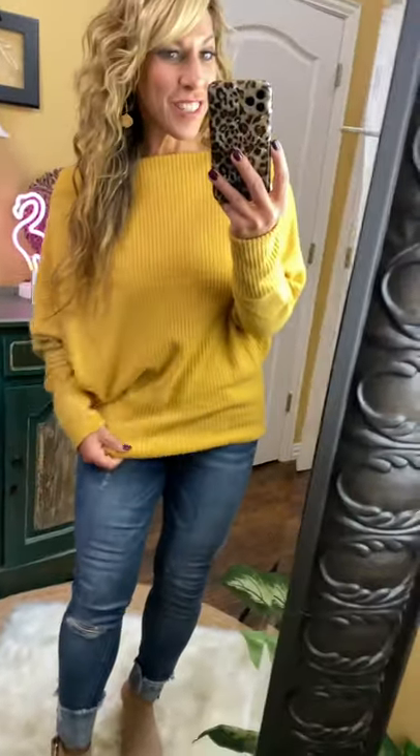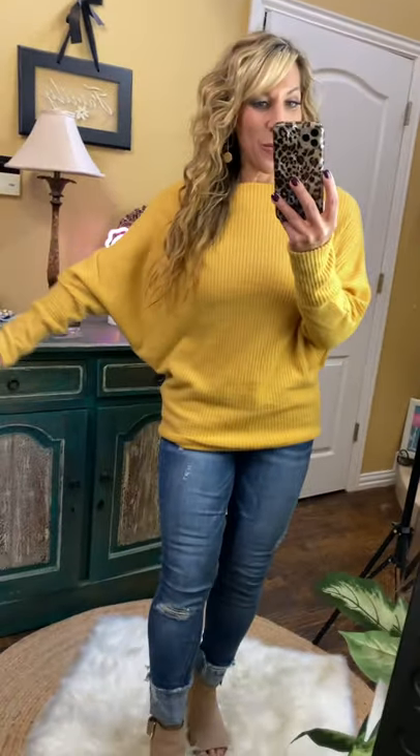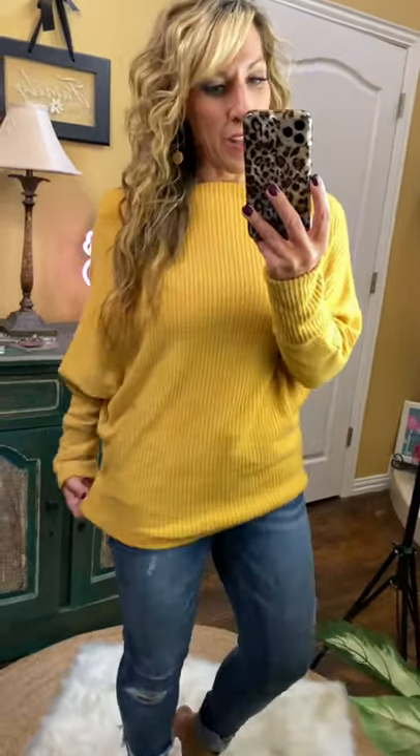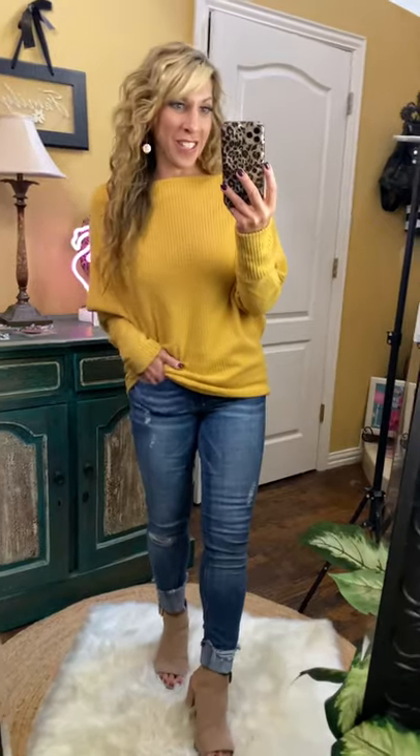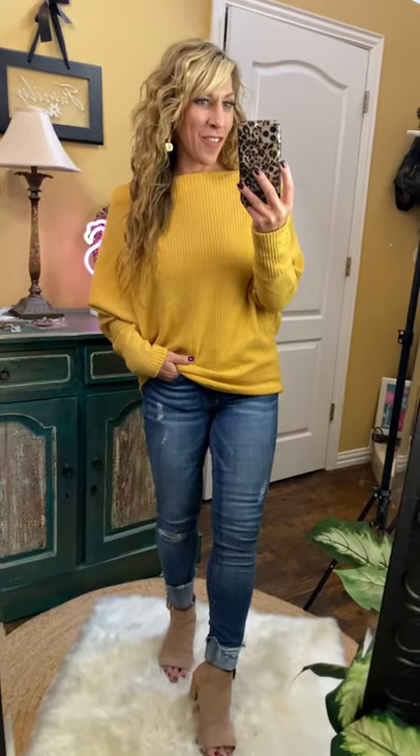Oh, this is a great color, this is a great fit, the material feels really good. It's a soft, lightweight thermal boat neck dolman sleeve top. It has a little bit of ruching right here, but it is super soft and it's very cute to wear — you could dress it up or dress it down. You're gonna love it for fall.